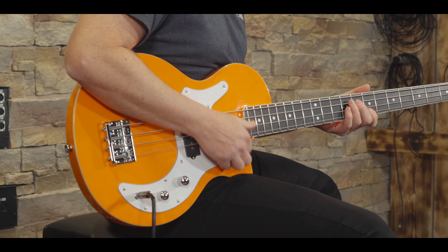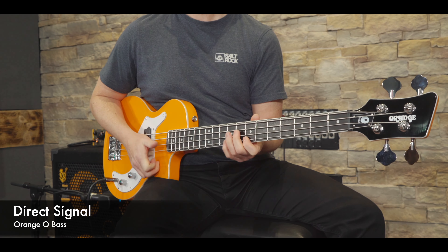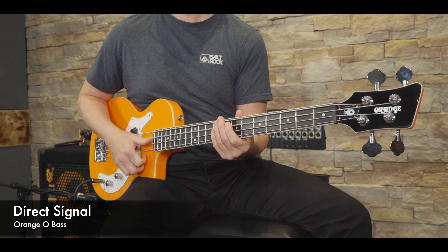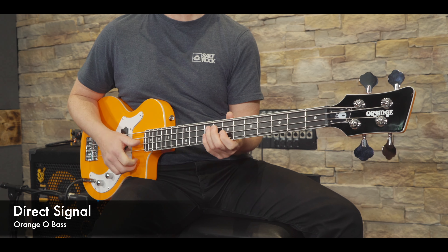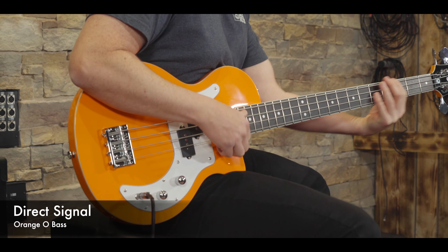The weight of the bass is good — it's the kind of weight I like, around 5kg territory. It's not neck heavy, it sits well, it sits comfy. I could play this bass all day long — it's absolutely fantastic.